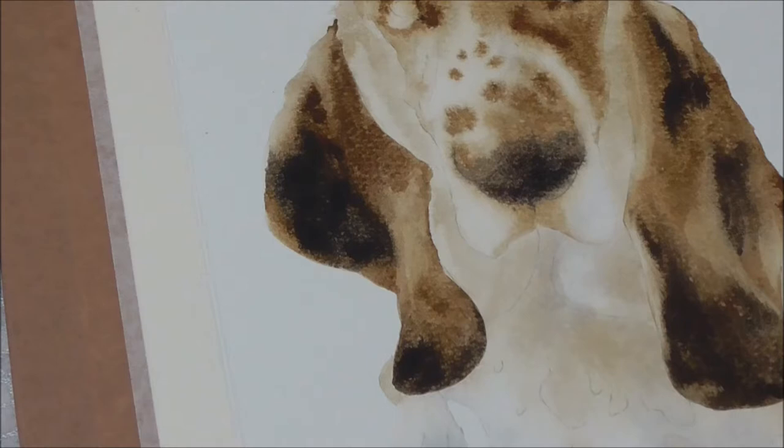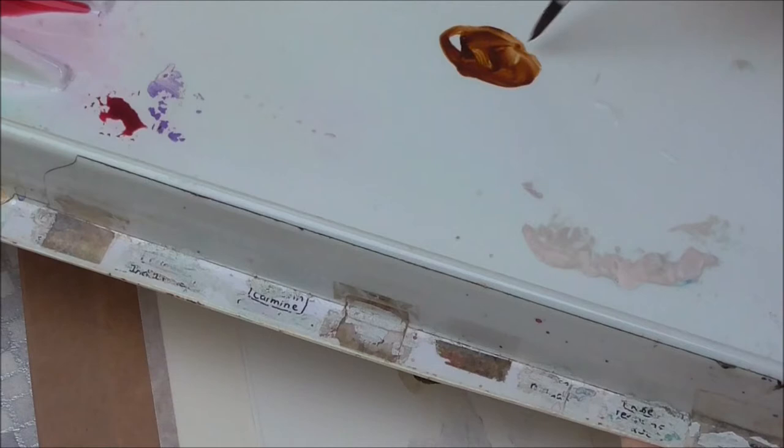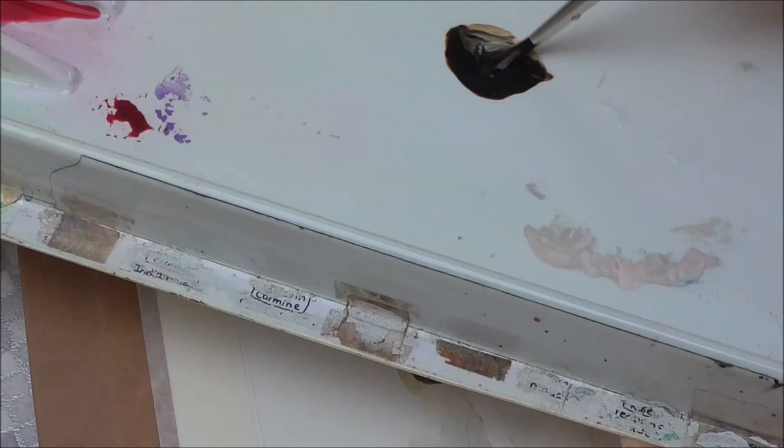The nose I want to define a bit more strongly. I'm going to use the same mix for the dark that I used yesterday, which is Burnt Umber and French Ultramarine Blue. It's quite a strong dark. I've got a size 3 brush that I've moistened and flicked. When I need to soften the nose colour away into the top of the snout, I'll have my moist brush ready to do that.